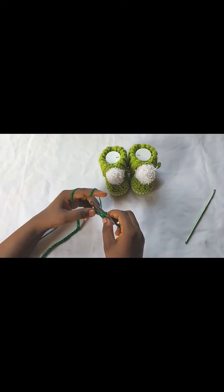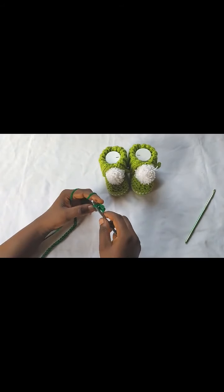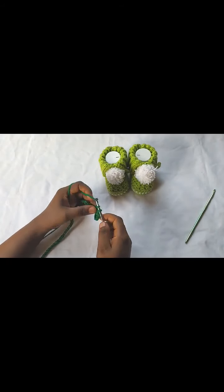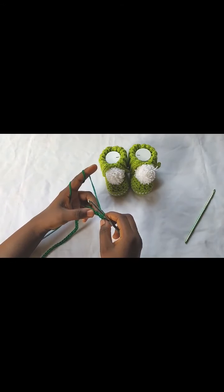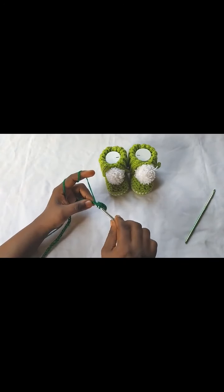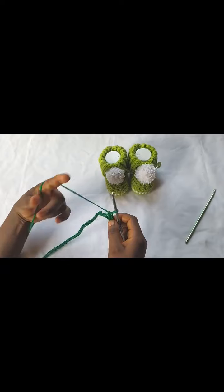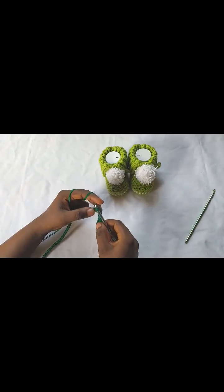If you would like to make these slippers in other sizes, I have the written pattern in my Ravelry and Etsy store that includes the sizes for size five, six, seven, eight, and nine. Continue and I'll join you when you have your 52 single crochets.